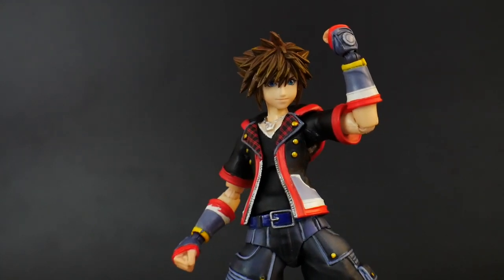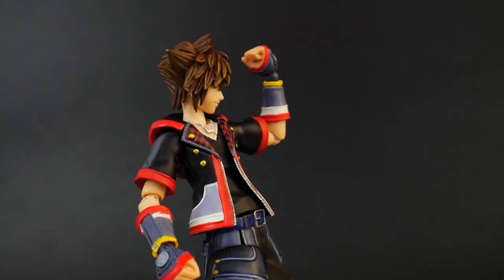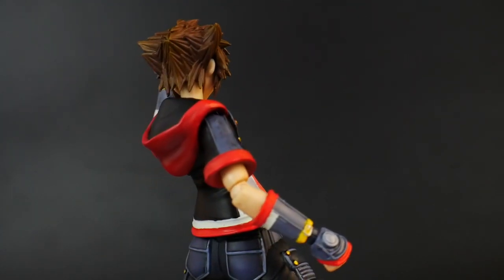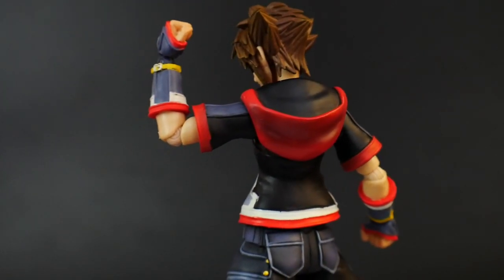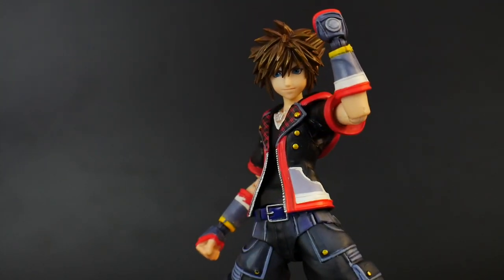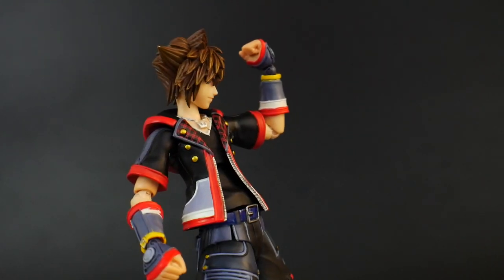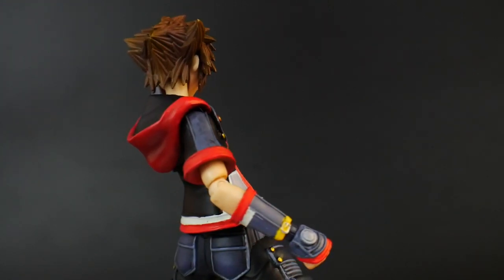With this little figure out of the packaging, it just looks super detailed and amazing. It definitely captures a lot of the small details that the video game does actually emulate, so I'm very much excited about putting this on the shelf and posing it in different various poses. You will definitely see that this is very much akin to the Play Arts Kai line, so this is essentially just a very shrunken down version of that line.